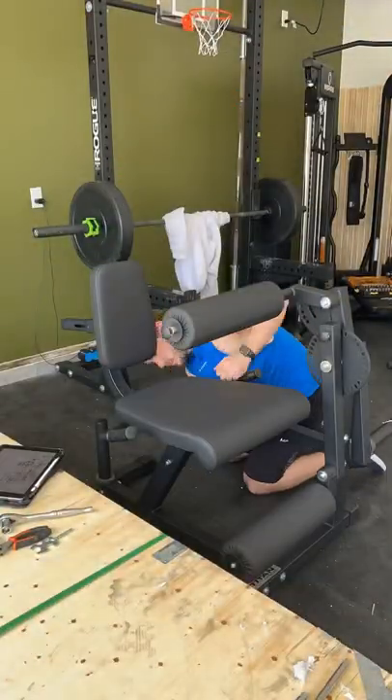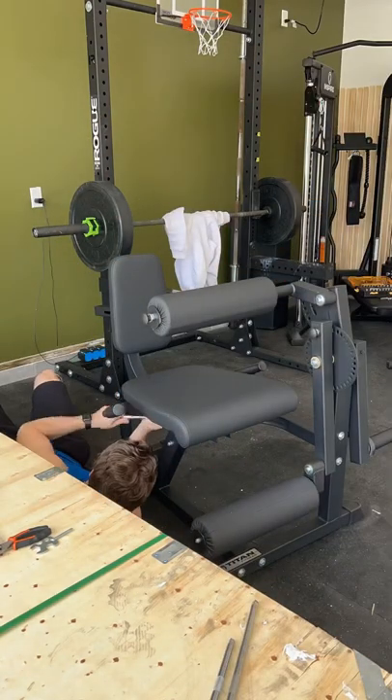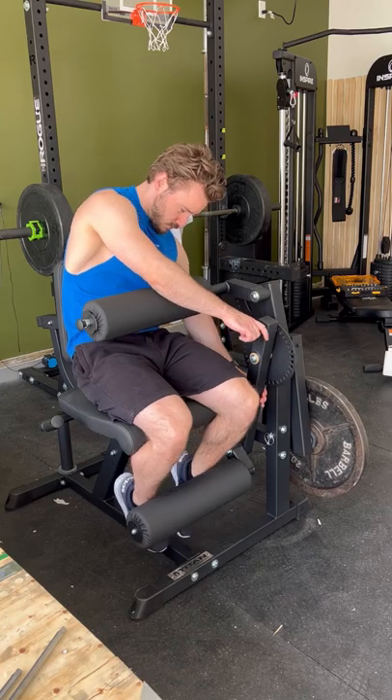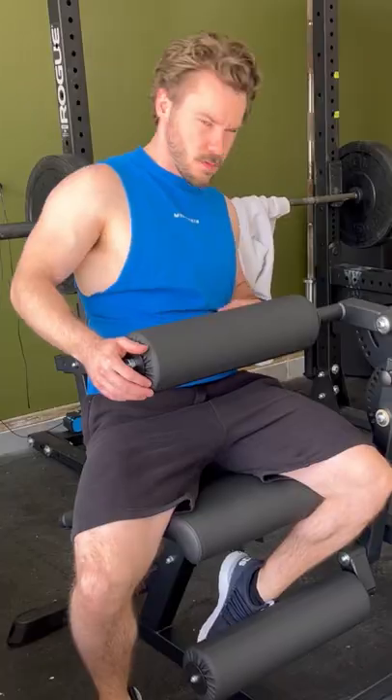The assembly of this one only took about two hours. What's in the wooden box took a lot longer — I'll be posting that one tomorrow. But this one's almost complete. Here I am trying it out, putting a plate on the side and then adjusting the pin, and here we go. Overall really happy with it.